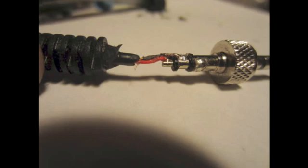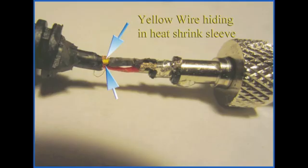The yellow wire and the bare copper were connected together and soldered to the middle ring on the jack. The red wire was soldered to the tip of the jack. The yellow wire was difficult to see because of some heat shrink placed over both the yellow wire and the twisted copper jacket. You can see the yellow wire peeking out in the close-up photo above.